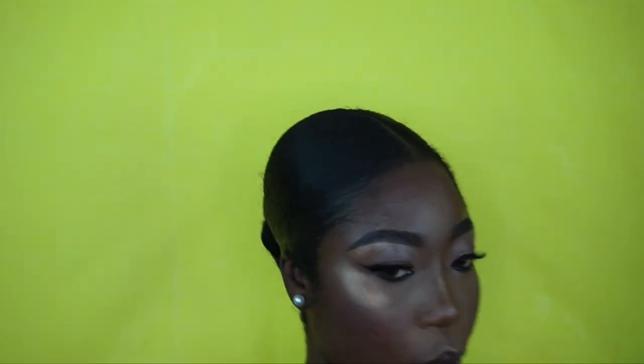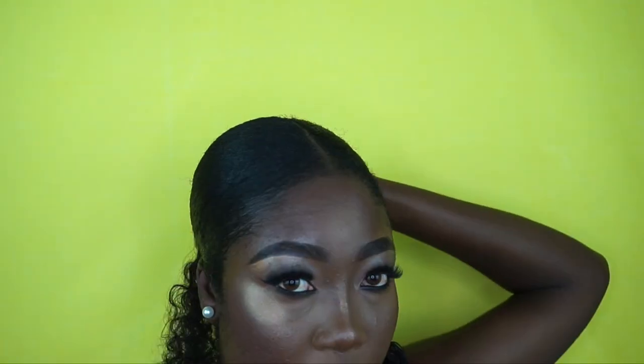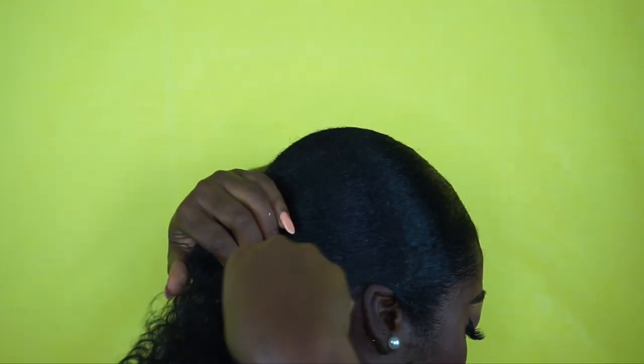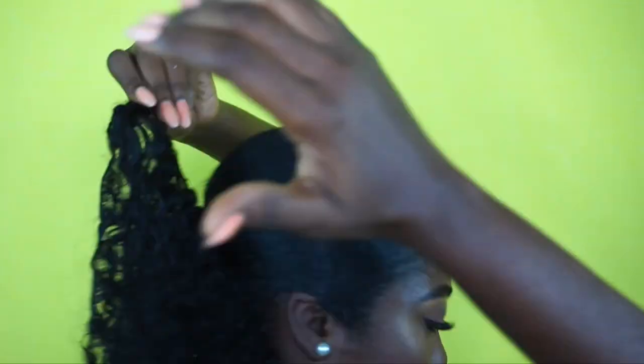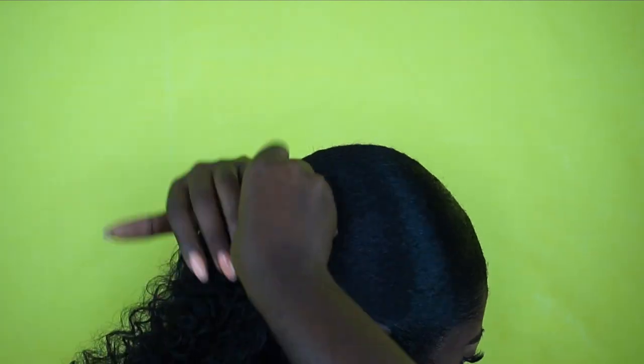I usually like to scarf my hair for at least two hours, but for the purpose of this video I'm just going to jump right in. Taking my first bundle, I'm using a bobby pin to attach it to my bun and then wrap it around and secure it with a bobby pin. You're basically going to be wrapping the weft around several times and securing with a bobby pin.